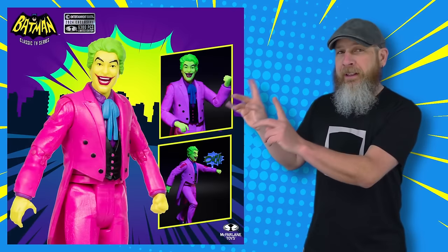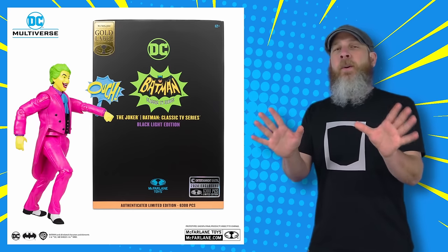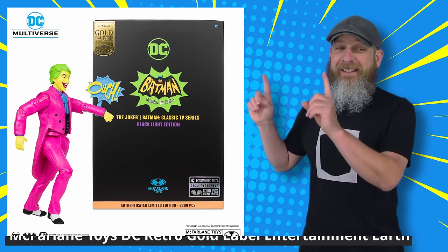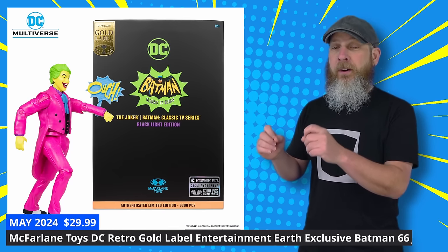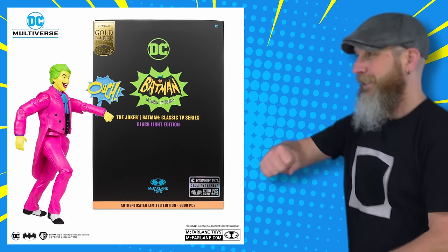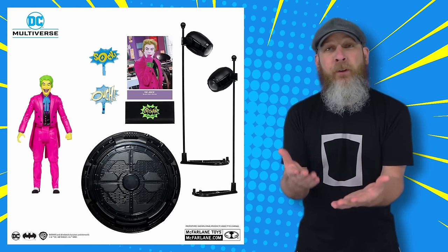But we're going to kick things off with a little DC — it can't all be Marvel all the time. Nothing too earth-shattering. In fact, a lot of you are going to look at the McFarlane Toys DC Retro Gold Label Entertainment Earth Exclusive Batman 66 Joker Blacklight Edition and go, meh.